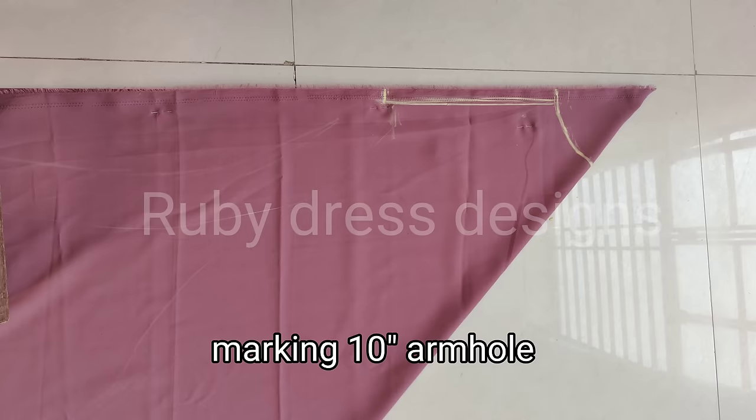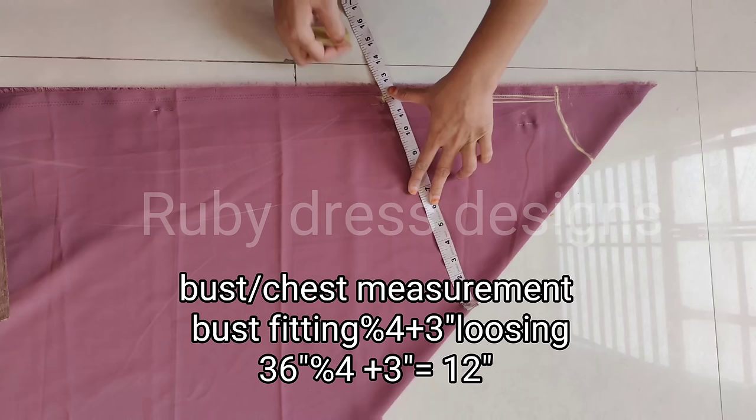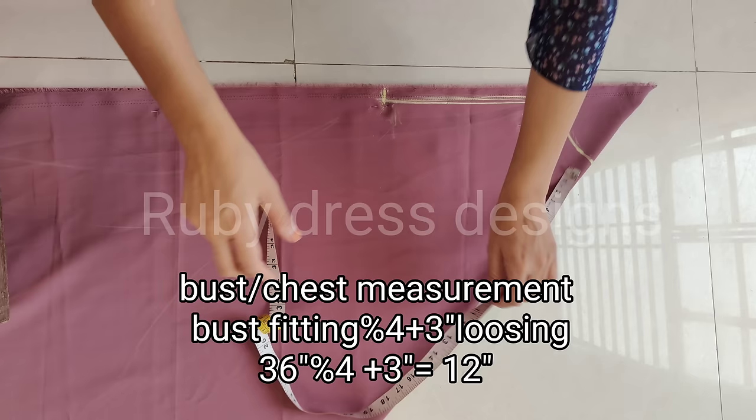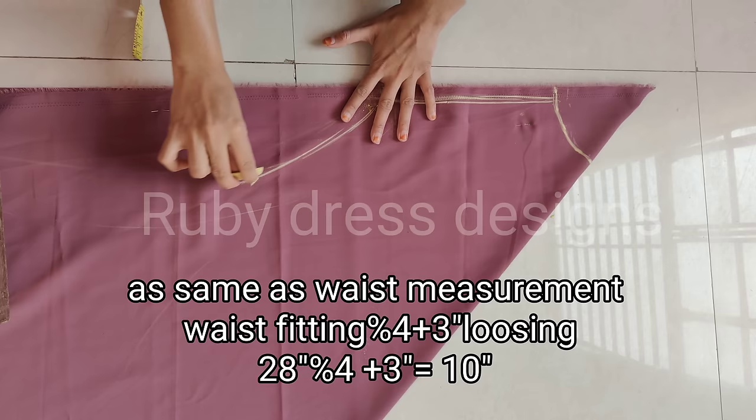Then we will mark the bust for 12 inches. According to my measurement, my bust fitting is 36 inches. So 36 inches divided by 4 plus 3 inches ease is equal to 12 inches, so I will mark the bust for 12 inches. We will also mark the waist: waist fitting divided by 4 plus 3 inches ease is equal to 10 to 11 inches. We will mark the waist accordingly.